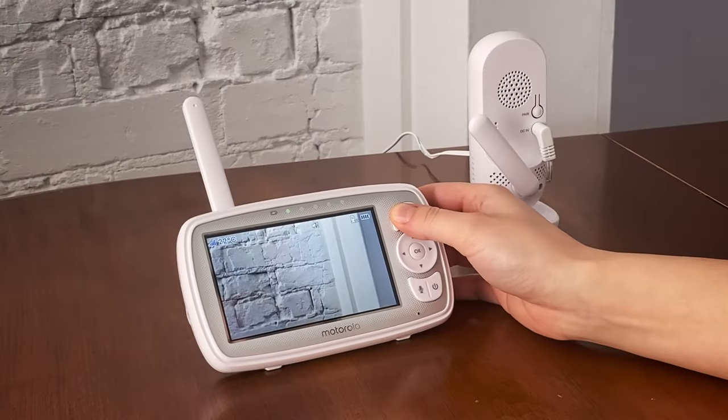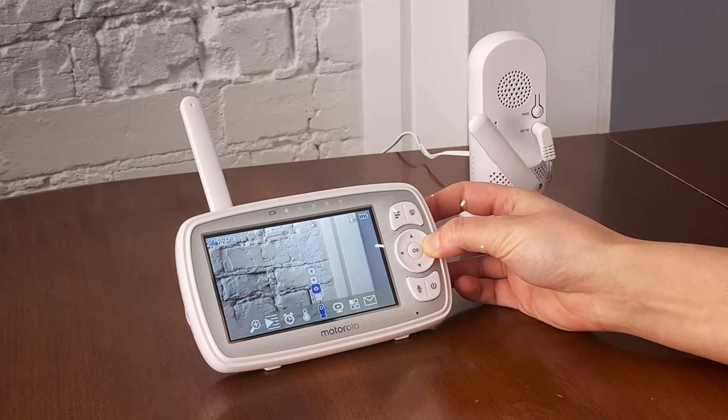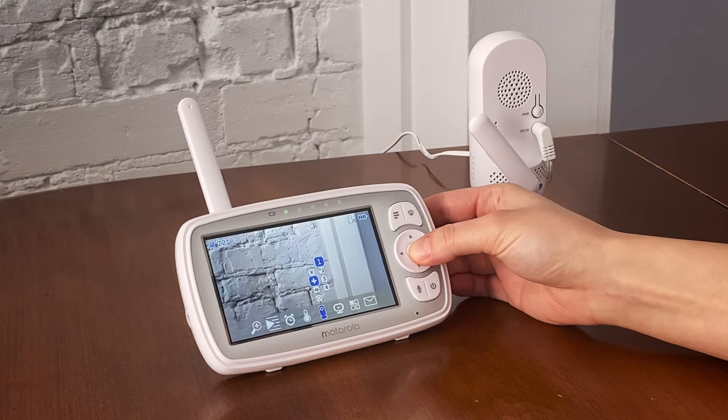Press the M button and the menu bar will pop up. Press the left or right arrow button until camera is highlighted and the delete, add, view, scan menu will pop up. Press the up or down arrow buttons to select add, then press the O button to confirm.